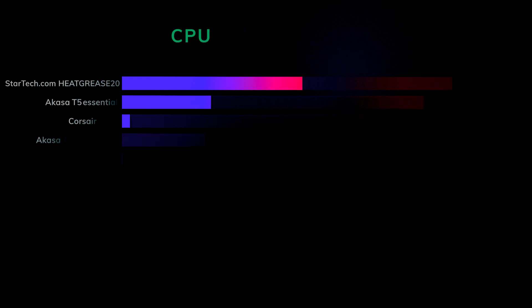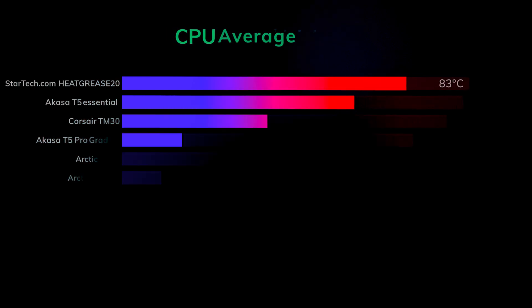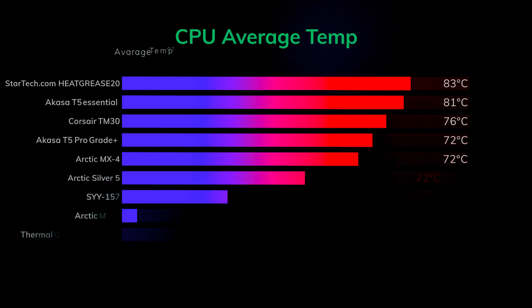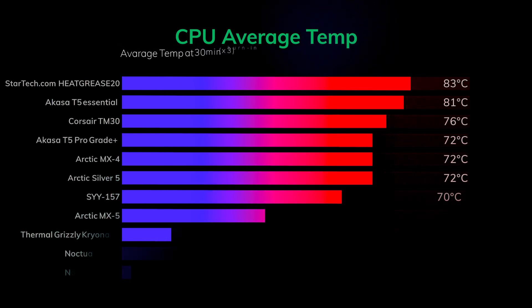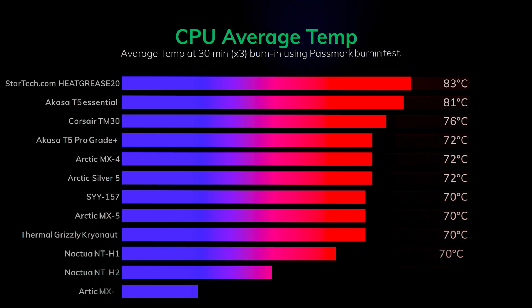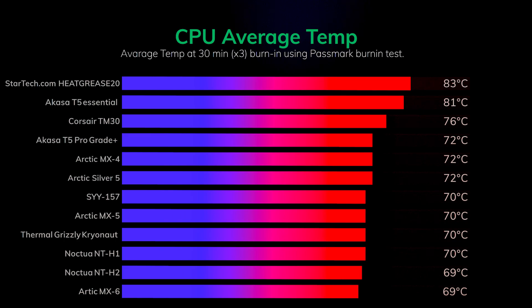So down to testing. We did three tests at 30 minutes each time and took the average. With the Corsair we actually ran the tests again just to confirm the results, because they were so different from most of the others on the market — or at least the ones I thought it would be competing against.